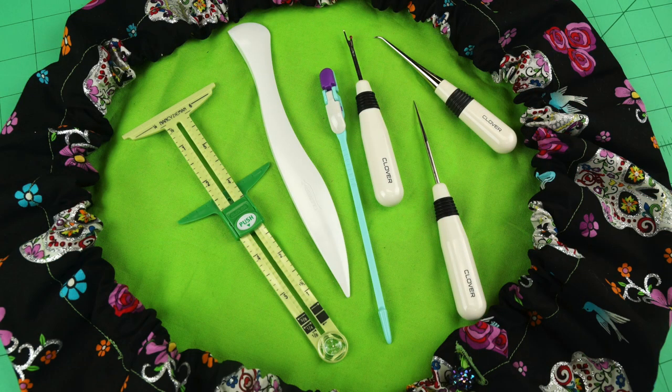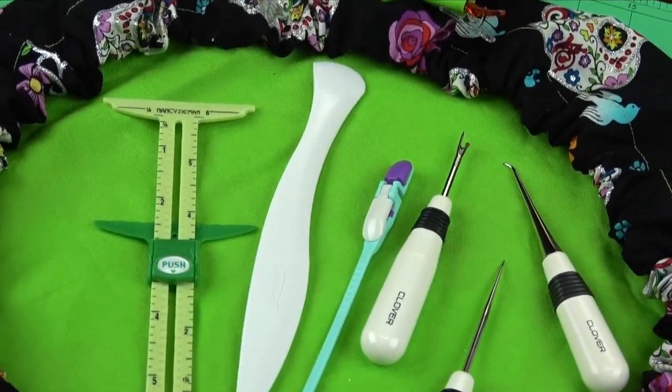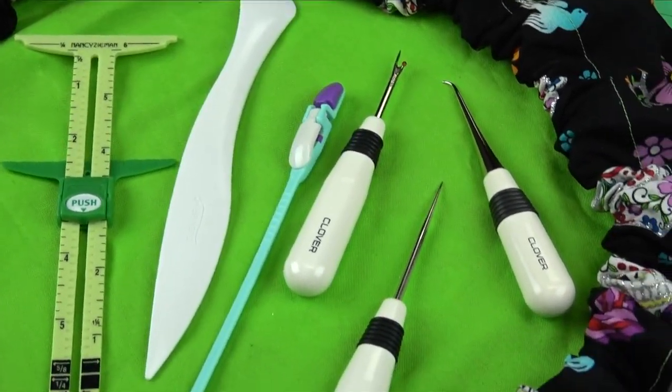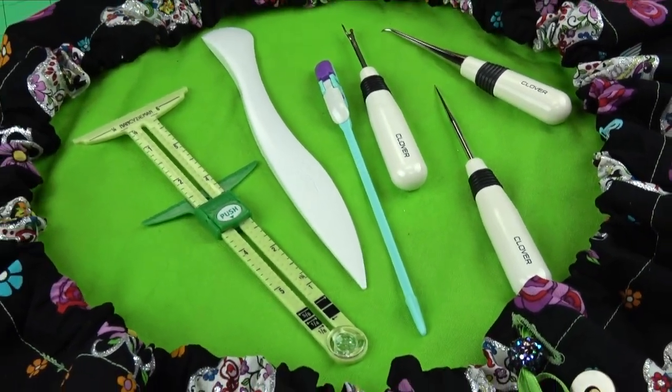Welcome to Tool School. Today we want to talk about Clover Sewing Studio Essentials. In every sewing studio there are certain tools that are always in use no matter what genre of sewing we are engaged in — fashion, quilting, or home decor — they all have some common sewing tasks that require the same tools. And having these tools ready and available is essential to a great sewing experience.